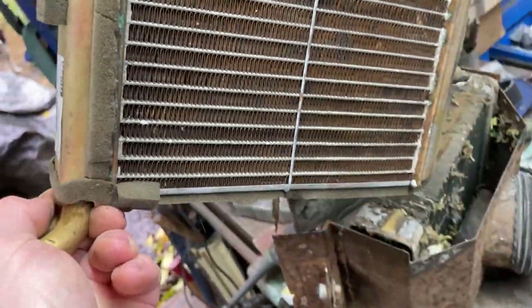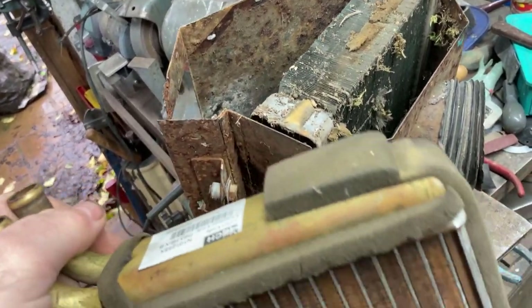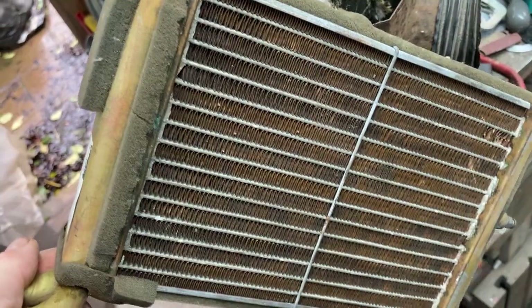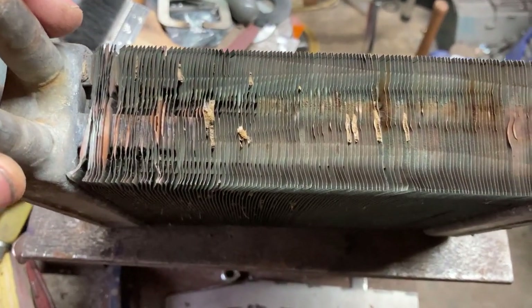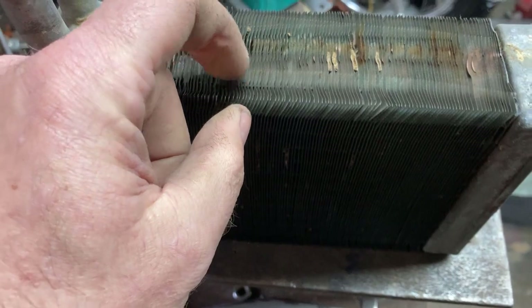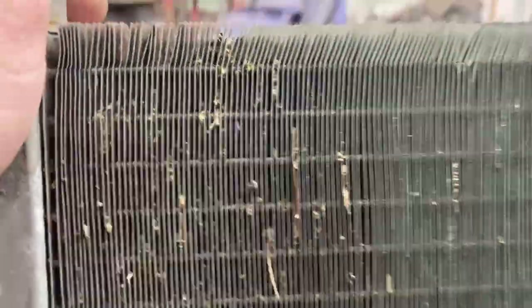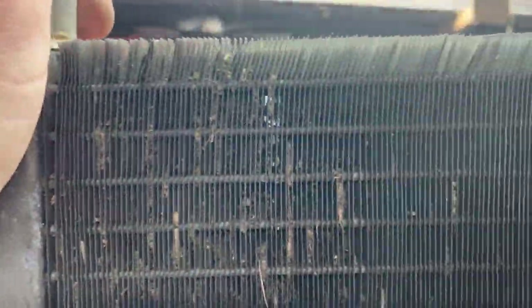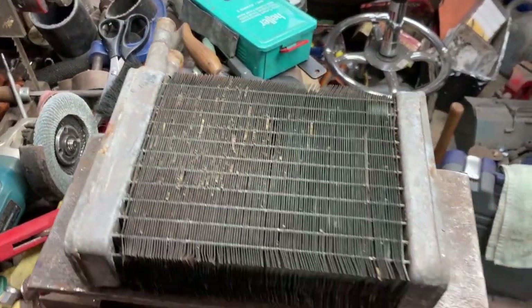Pretty basic design. My friend has actually given me a used but good condition core out of an MG. So if this does leak I might have to see about modifying the whole thing to take that. So that's the core - mainly it's just blocked up with crap by the look of it. Not like larvae husks. I wonder if it'll blow anything through because it's not exactly free flowing, is it?